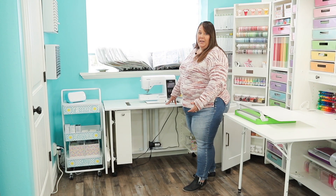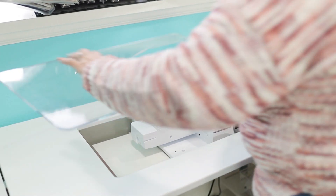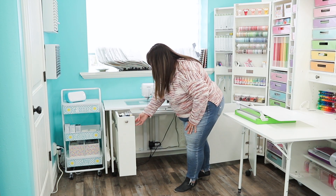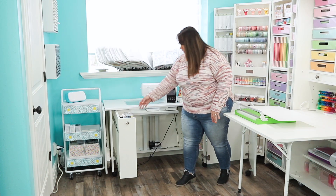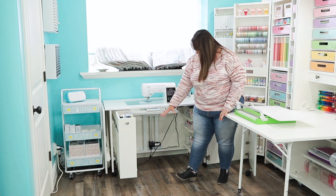It also comes with the Sew Steady, which is an acrylic piece that is designed for your particular machine. You have a great pull-out drawer for storage of your threads or whatever else you decide to put in there. I have pins, threads, and bobbins and that type of thing in this side.